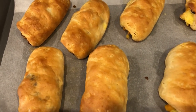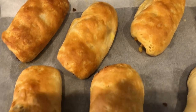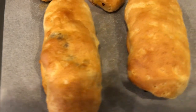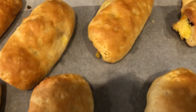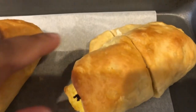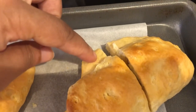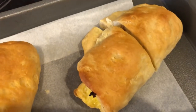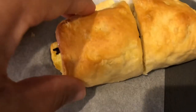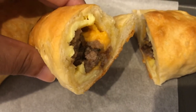Here are the biscuit roll-ups. I baked them for exactly 20 minutes and this is how they turned out. Do make sure that you tuck in the biscuit edges underneath when you're rolling them up, because one or two I wasn't careful and as you can see it's not a nice cylinder shape like the others. I did cut it open so you can see what it looks like on the inside and it looks so good.